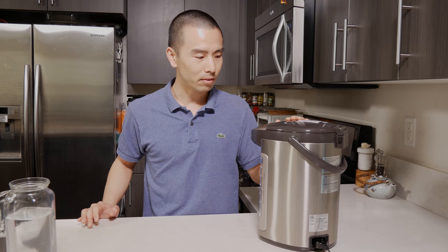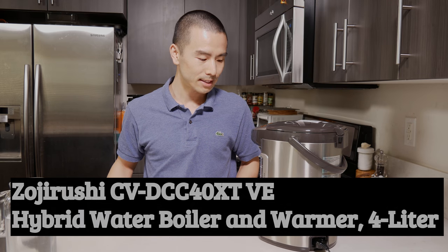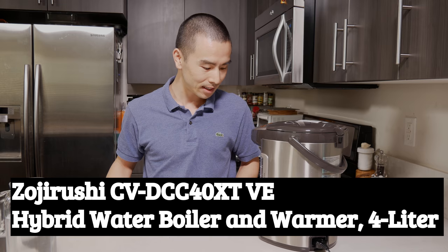It's very handy if you want hot water with a push of the button. In this video, I'll be reviewing the Zojirushi Hot Water Pot Dispenser. This is the CVDCC40VE model.